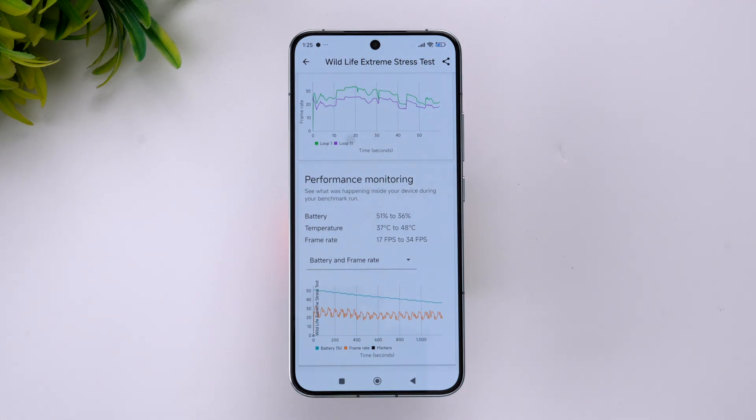The temperature went from 37 to 48 degrees Celsius. It's on the higher side, but not a major concern since this is an extreme stress test. The frame rate is also noted. So 48 degrees is the maximum temperature achieved during the extreme stress test.